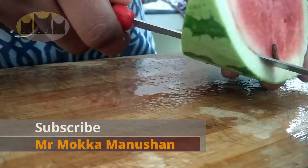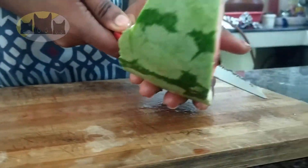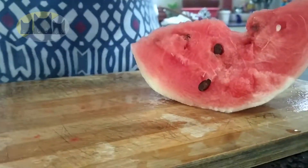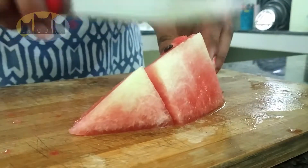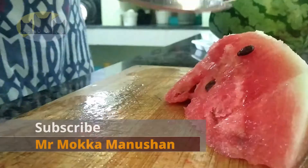Hi everyone, let's see how this is a very special Arabian Melon drink. This drink is very famous in Arab countries. That's why we have a very popular street food in Mumbai in India. This drink is very popular.